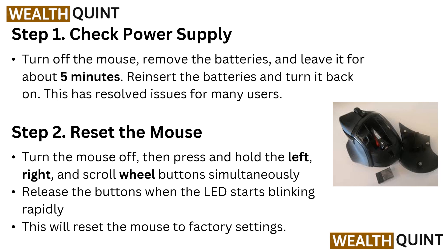Step 2: Reset the mouse. Turn the mouse off, then press and hold the left, right, and scroll wheel button simultaneously. Release the buttons when the LED starts to blink rapidly. This will reset the mouse to the factory settings.